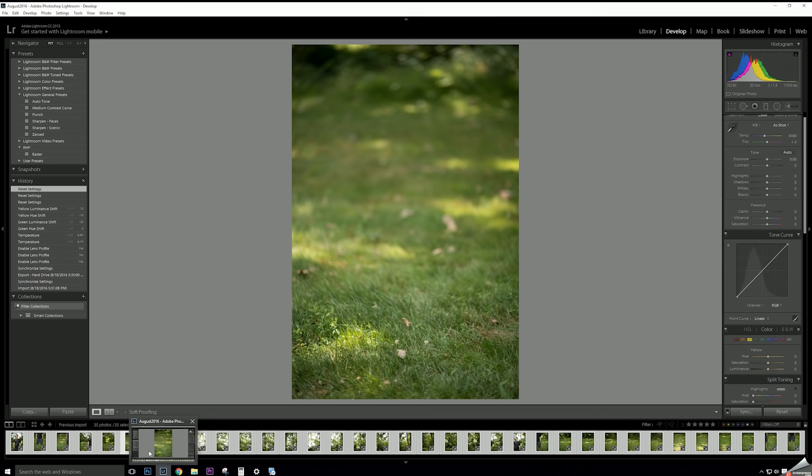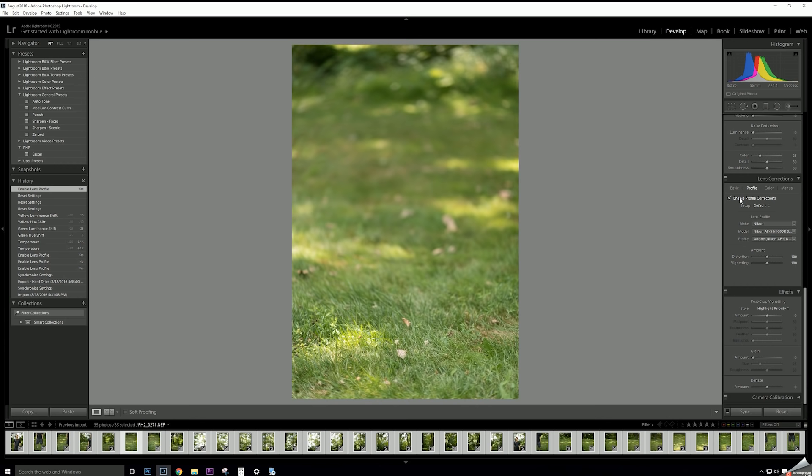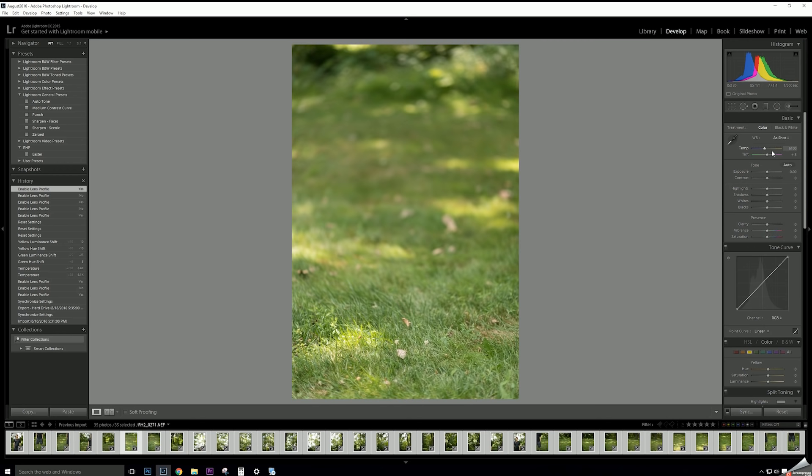We have our Brenizer images loaded in Adobe Lightroom. The primary reason I bring images into Lightroom first is to get rid of any vignetting. I'm going to Lens Corrections and enabling profile corrections — it's built in for my 85mm 1.4 — and as you can see that entire vignetting on the side is gone. We want to do this so Photoshop doesn't have difficulty with brightness fluctuating between different images, which would make it difficult to stitch them together.